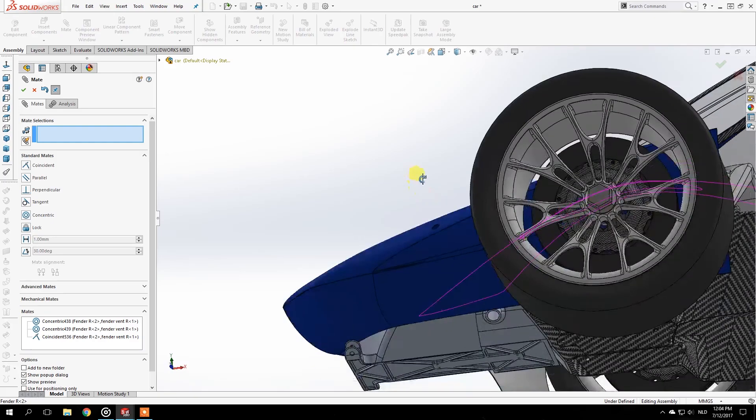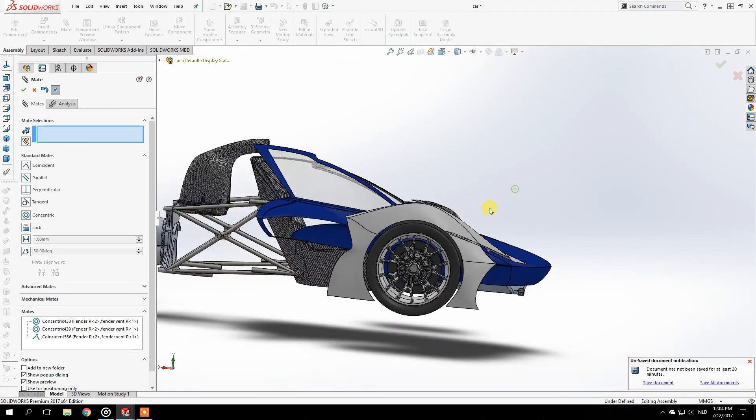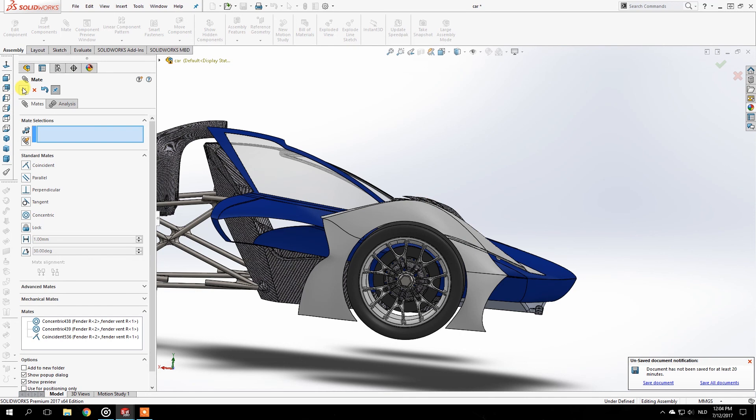That is basically what I wanted, and I'm already smiling because that looks cool. I don't really know how that will work with road safety, but we're working on aesthetics so we don't need to worry about that right now.